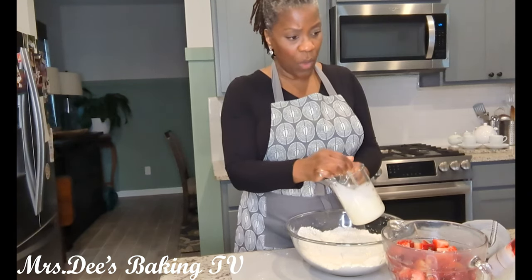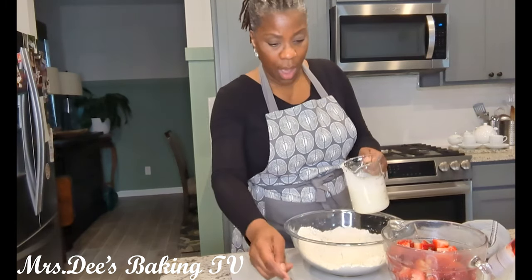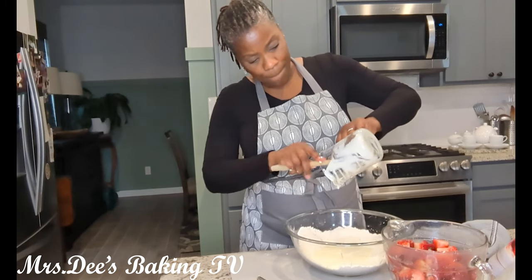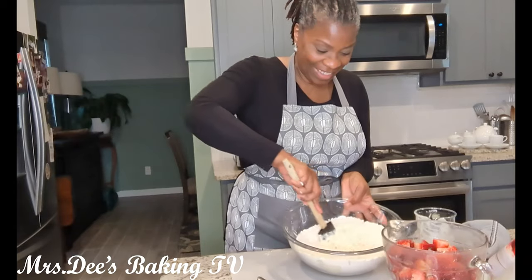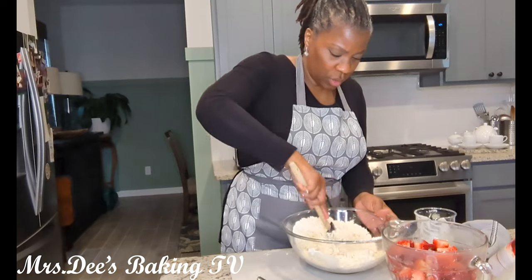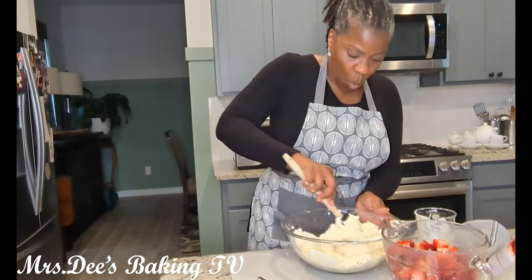We're going to mix the egg and cream together real well, making sure that entire egg is incorporated, then add this to our flour mixture. Then we're going to use a rubber spatula to mix all of that milk and egg into our flour. Don't worry about if you spill a little because you're going to need a little flour on your surface in order to roll your shortcakes out. We'll continue to mix that until it's well blended.